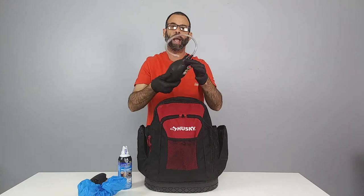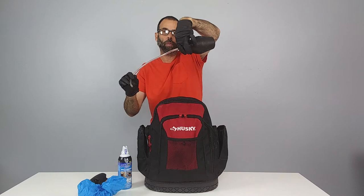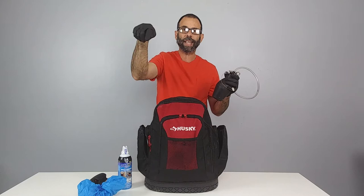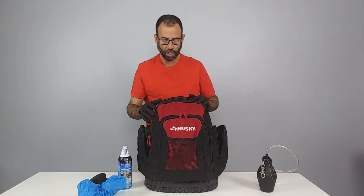On the other side we have a BNG bulb duster adapted with a hose so we can treat underneath cabinet voids. You've got to get it at an angle to get the bait to come out, and then you need to put it inside cabinet voids — that space between the floor of the cabinet and the floor of the house. It's impossible without this adaptation. This is a 3/8-inch hose we adapted to it.